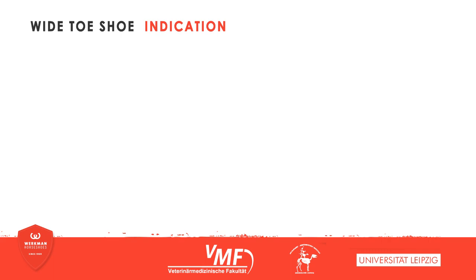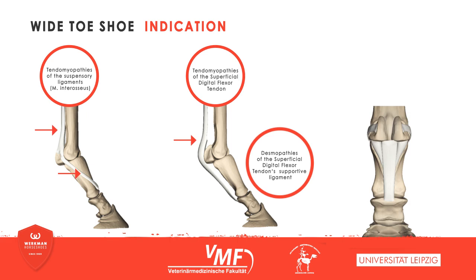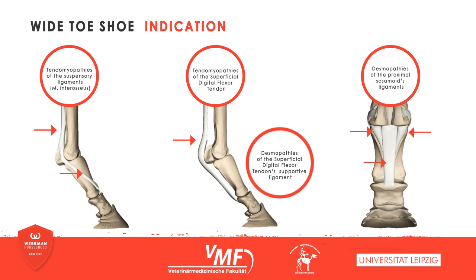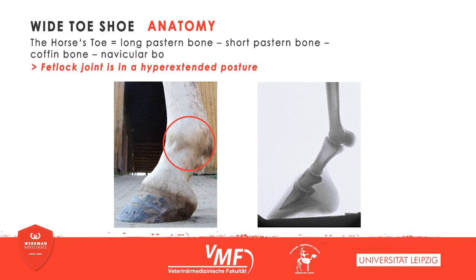The wide-toe shoe is a therapeutic shoe, which is used in tendomyopathies of the suspensory ligaments and illnesses of the superficial flexor tendon and its supportive ligament. Additional indications are desmopathies of the sesamoidean ligaments, which constitute the lower part of the suspensory ligaments. The structures indicated here are subject to considerable biomechanic stress, so that injuries in these areas are especially common, the reason being the orientation of the equine digital bones.